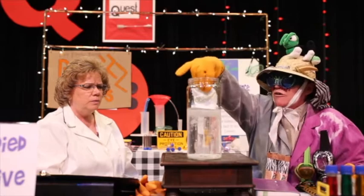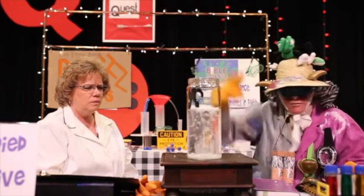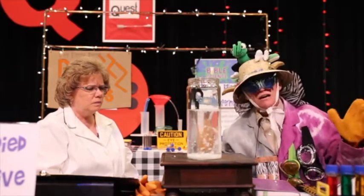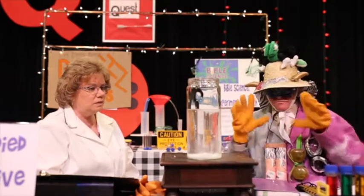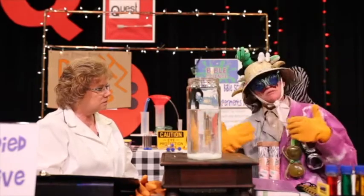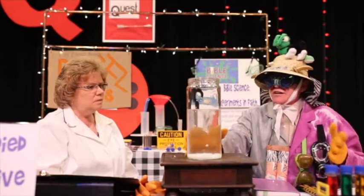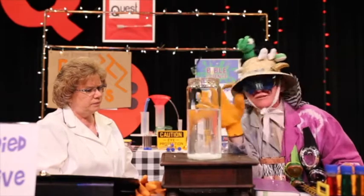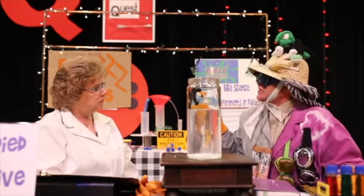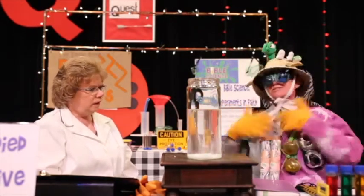Maybe the children don't remember the big word of styrofoam. They won't remember acetone. But if they can remember, when they see styrofoam, it represents our sin. And when they think of their mother getting their nail polish off, that's what acetone does. It reminds us of Jesus' forgiveness. And it's gone. Our sins are gone.